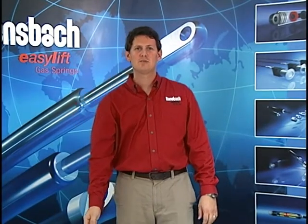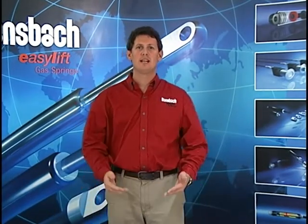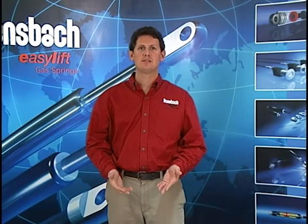I'm Mike from Bonsbach Easylift of North America, and that is how you effectively remove some pressure from a standard gas spring.